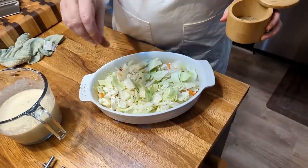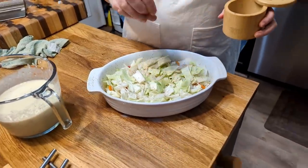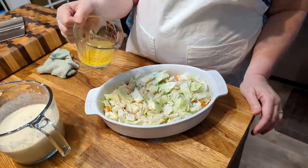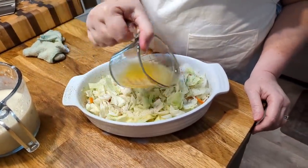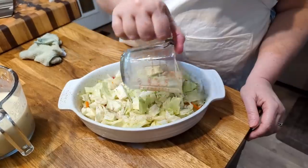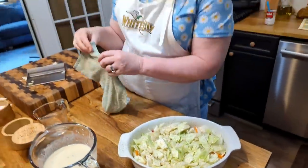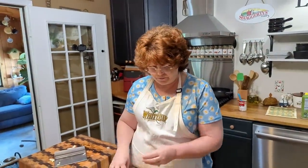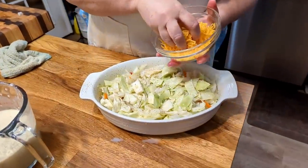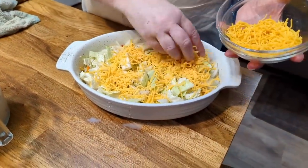Pepper — everybody knows pepper's good on cabbage — so put plenty of pepper on it. You're gonna melt about five tablespoons of butter and pour it on top. I chose this recipe because I didn't have to boil the cabbage first, so it makes it easier. Cheese — I'm gonna leave just a little bit of cheese for the top, because I'm doing my top a little different than most people.